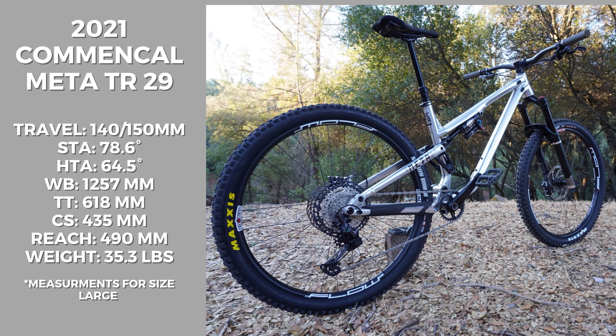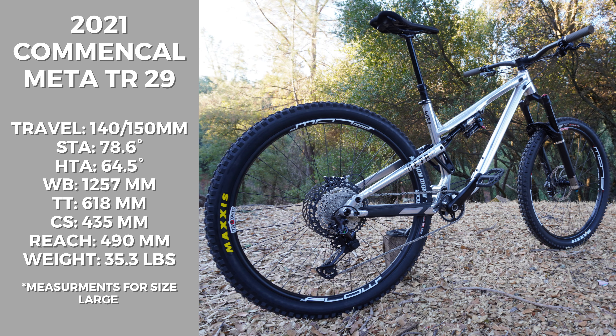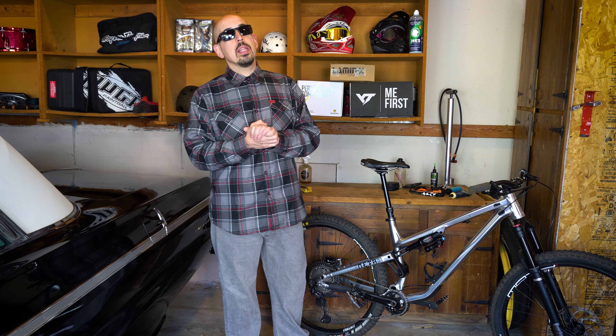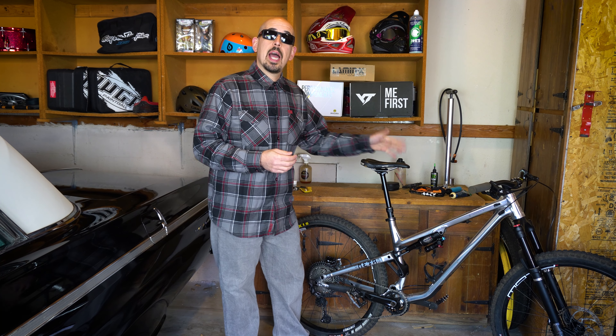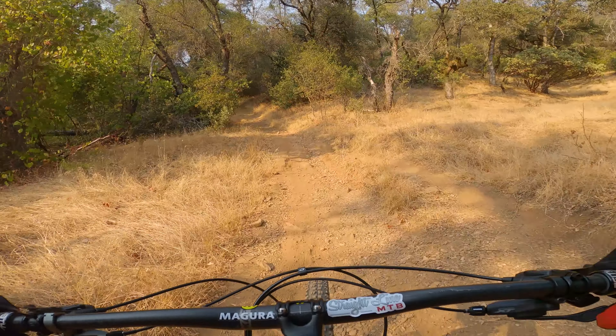On Common Seal's website they have this bike under the trail category, and the TR name is going to have you thinking it's a trail bike. I'm going to tell you a little more about my findings riding this bike. Comparing it to the Orbea Occam I've ridden in the past and the brand new YT Izzo we're currently riding — those are trail bikes.